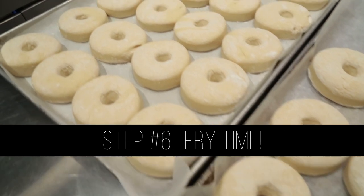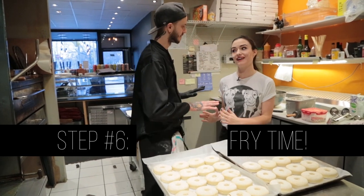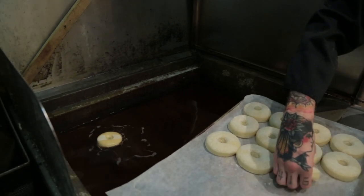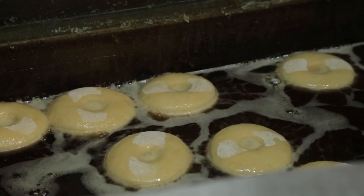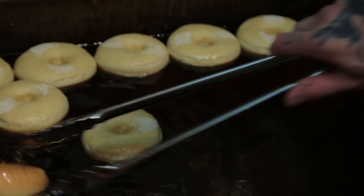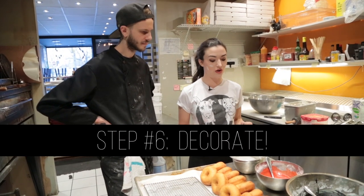So let's fry some donuts. Our oil is at around 350 degrees. I'm going to let the professional do this. Yeah, so watch out. Pick it up and drop it in. That floating basically means that the yeast is doing its job. Now they're at a perfect point. You can see just under here, they're just perfect — nice, golden. We just gently flip them over. So we've got our donuts fried. They're cooled. We're ready to decorate.